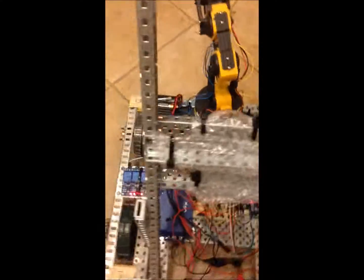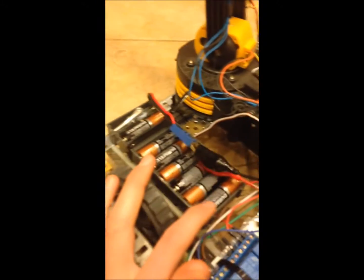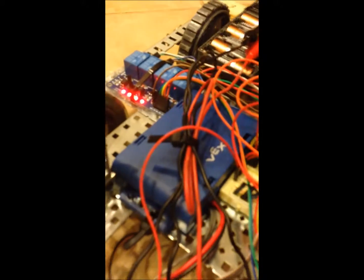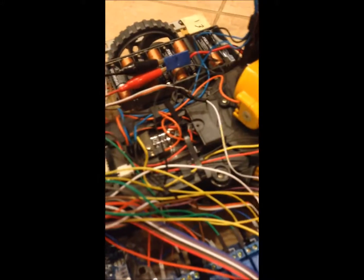I have 12 relay modules and they each control the direction of these motors, each one. I have this battery pack right here which is powering the Arduino, because the Arduino takes a lot of power with all these relays it's controlling. Then I have a separate battery pack for the motors — that's for four servos to give it enough power — and finally the robotic arm has a battery pack of its own.